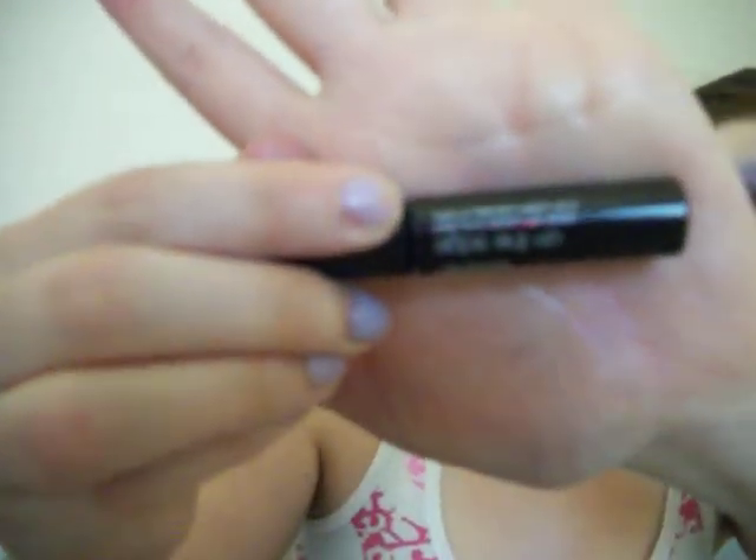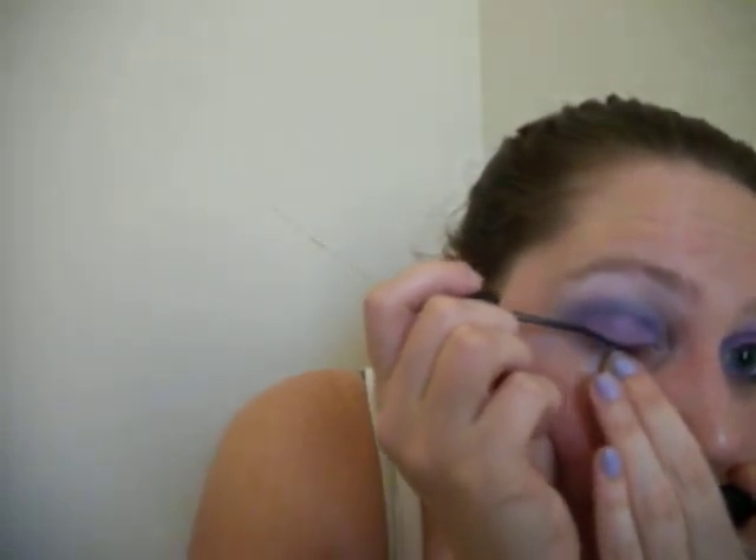Next I'm going to use a liquid eyeliner — my Mark on the Edge liquid liner in Cleo — and line my upper lash line. That line turned out really good. I'll wing it out just a bit. And I'm going to use this mini Glimmer Stick eyeliner in blue — it's just a really pretty matte blue.